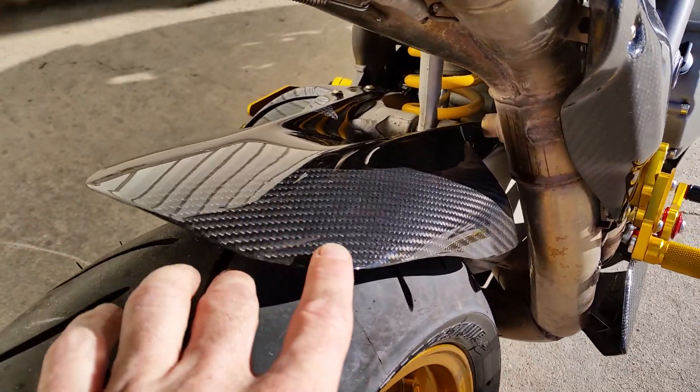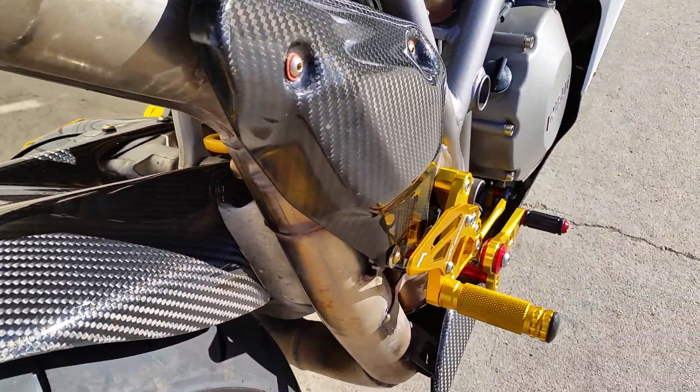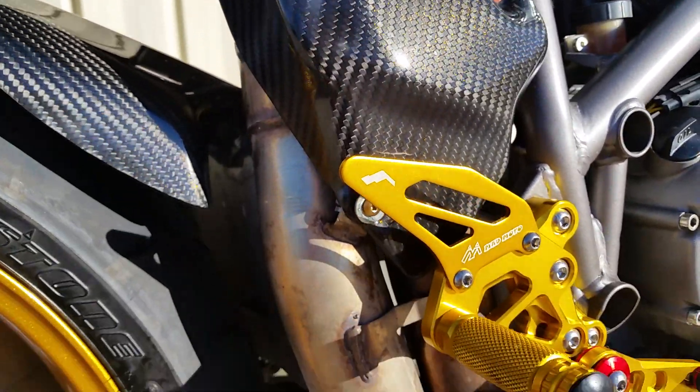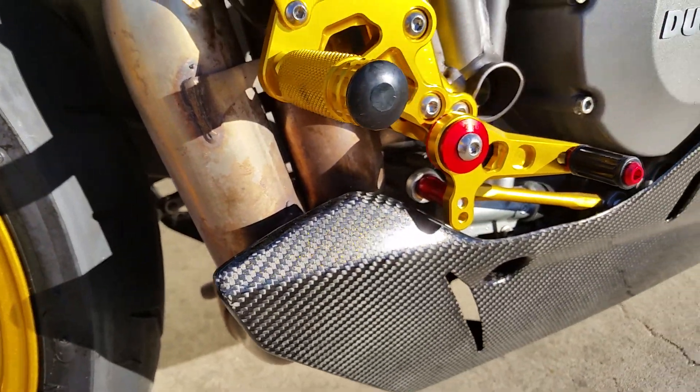All these pieces here — every single piece of carbon was basically factory plastic and we've replaced everything. This has all been lined on the back with heat shielding, and all new foot controls.